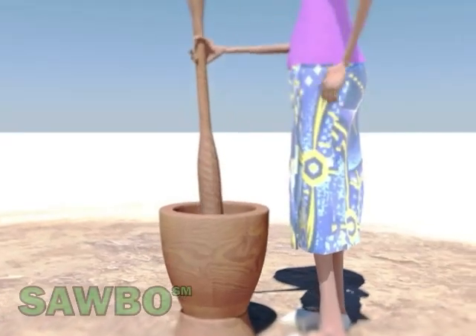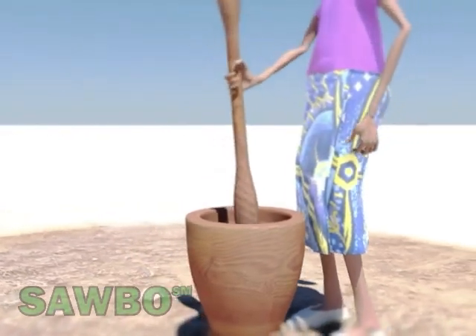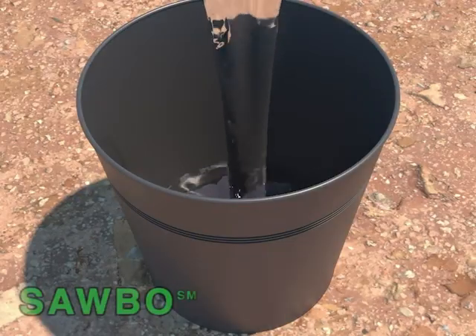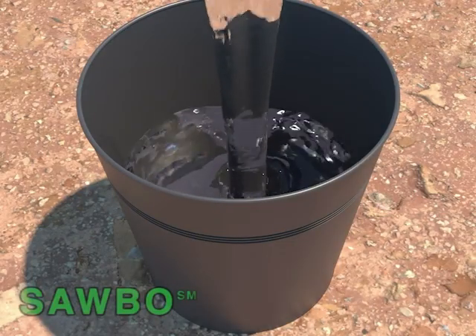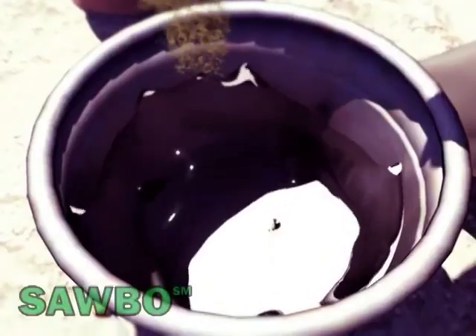Place a number of selected seeds in the mortar and pound them until they are converted into a fine powder. Pour the fine powder into a container of water and mix the solution well.